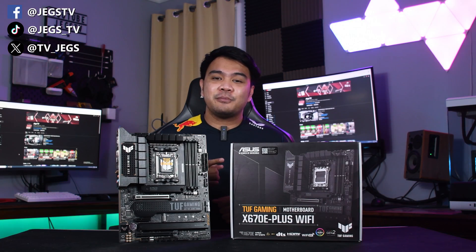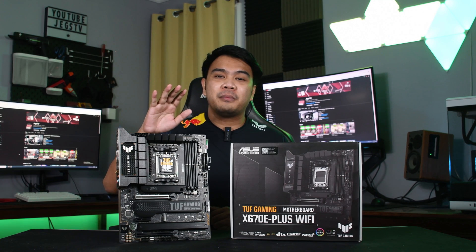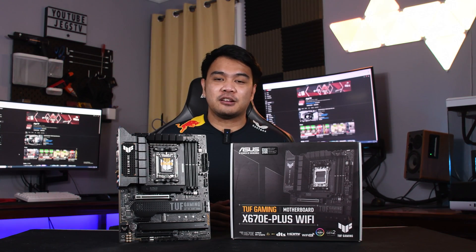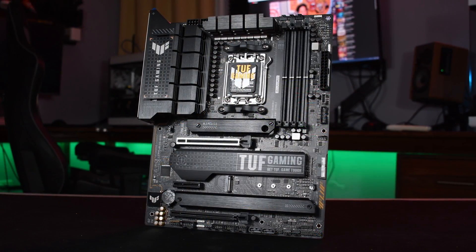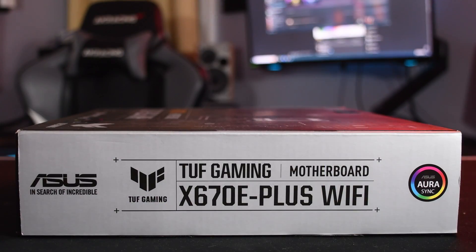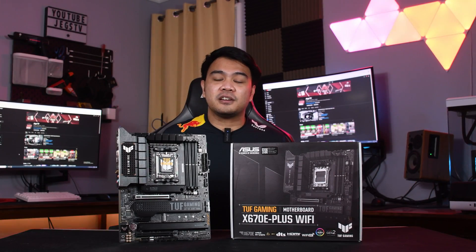With the AM5 platform slowly gaining market share and with the holidays coming up, some of you guys might be looking for a motherboard to pair your Ryzen 7000 series with. And today we have one up for review. This is the ASUS TUF Gaming X670E Plus Wi-Fi, a mid-range X670E motherboard from ASUS' TUF Gaming lineup.